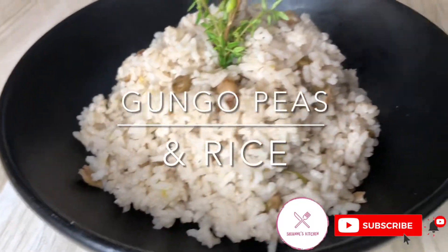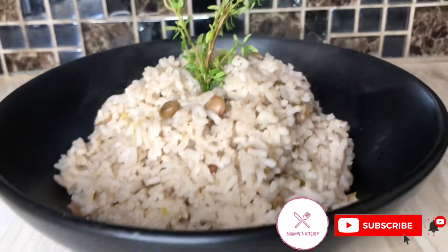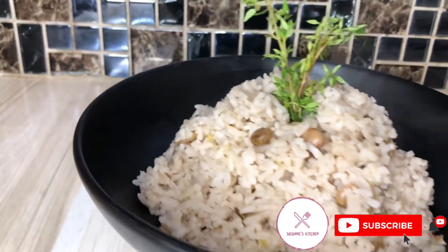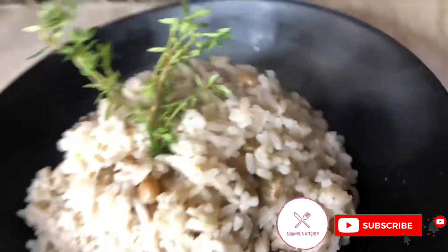Hey, welcome back! Let's make some gungo peas and rice. For Jamaicans — not sure if it's only Jamaicans — we always cook gungo peas and rice for Christmas.